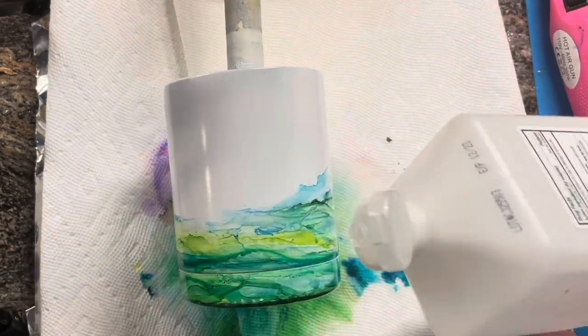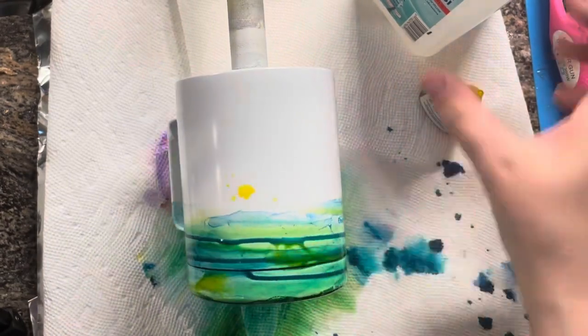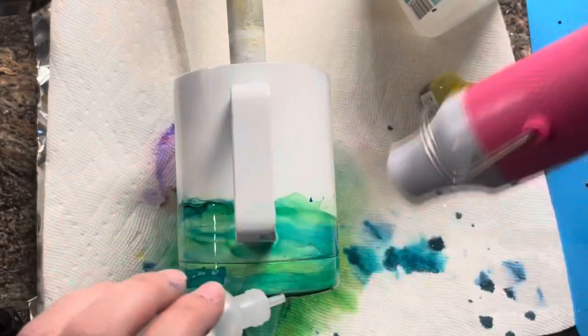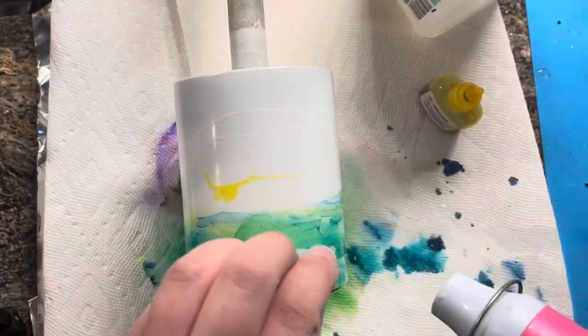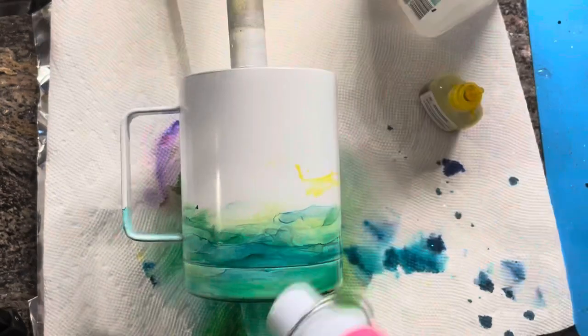At this point I got kind of annoyed and I just dumped on a bunch of alcohol and inks and mixed it all together, and I ended up really liking how it turned out. I kept adding some more alcohol to lighten it and move things around until it was perfect, or at least until I thought it was just right.